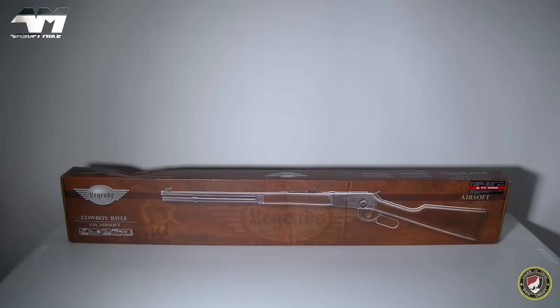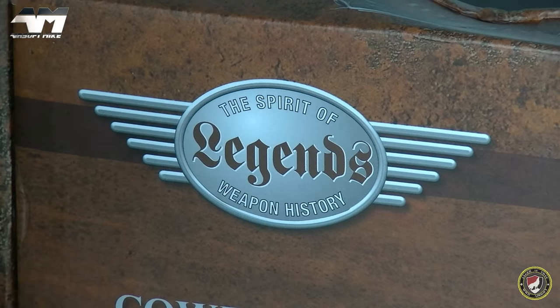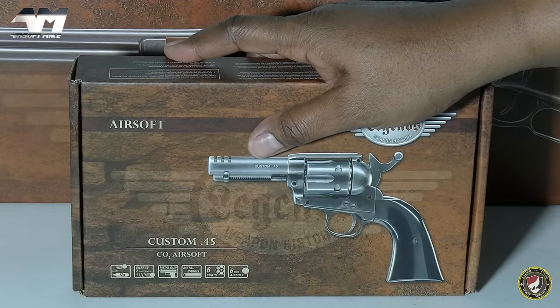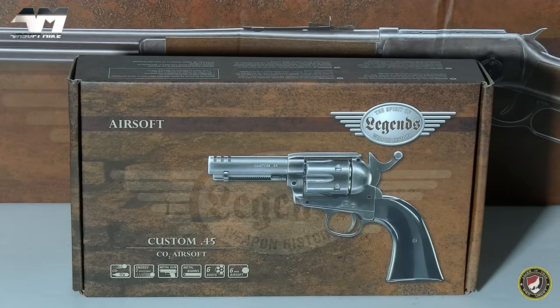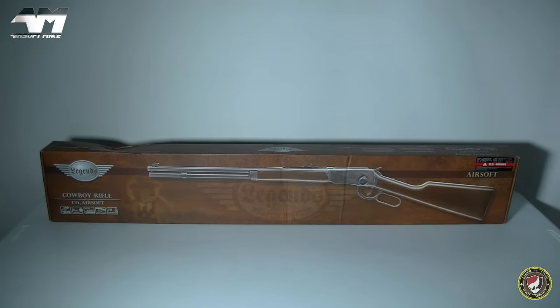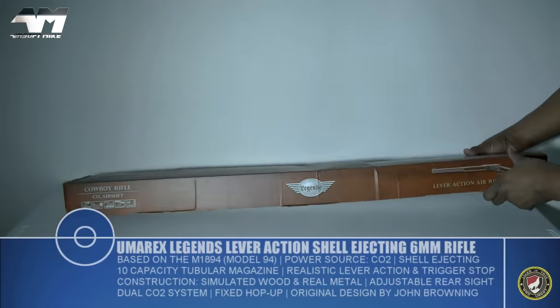So this is part of the Umarex Legends series. Now technically this will be the very first one from the Legends series that I have here at Airsoft Mike HQ. I say technically because I've actually had this for about three to four weeks now — I just haven't got around to unboxing it yet. But as you can see, it's another one from the Legends series. So let's get it open. Excited for this.